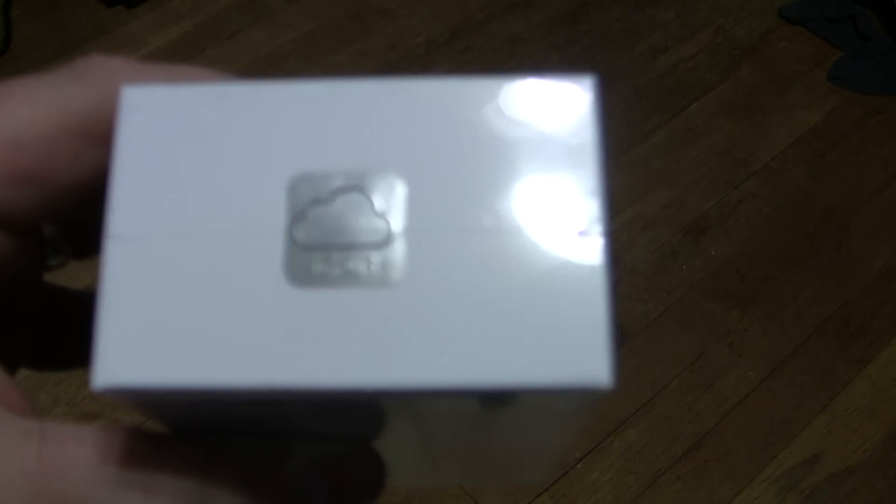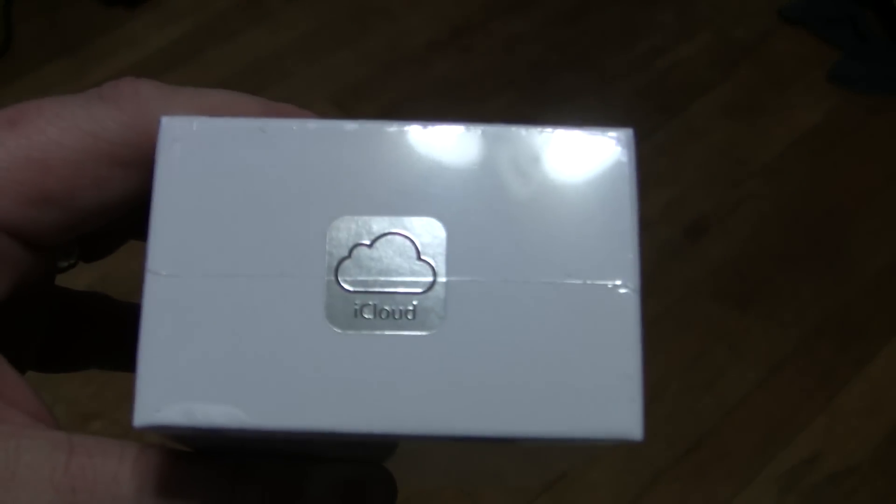Let's see if I can get it open for you. Bear with me for just a second while I pop the tape here. I got a little — I don't know if you can see that or not — iCloud sticker. Now let me just pop this open with something. There we go.